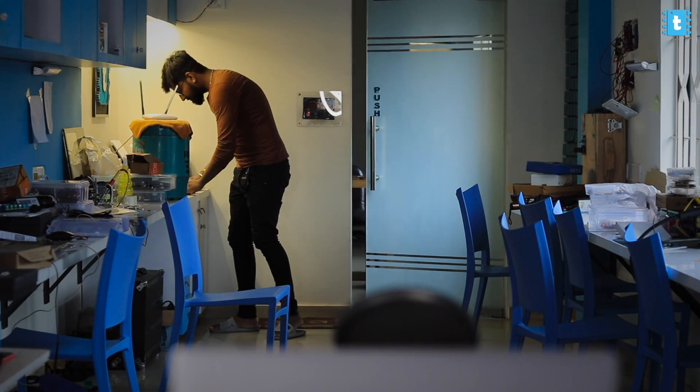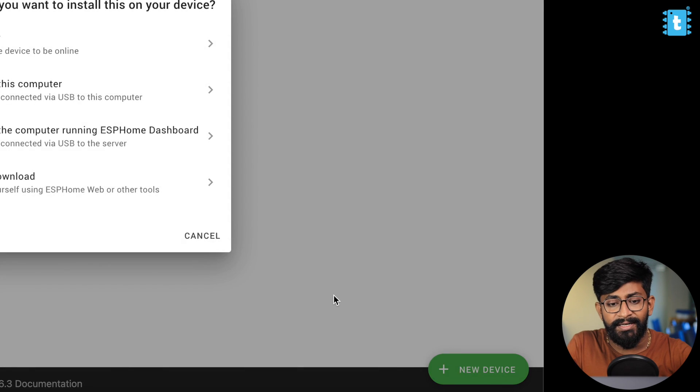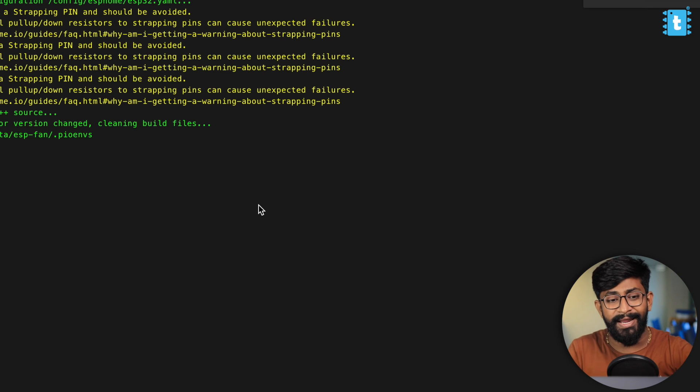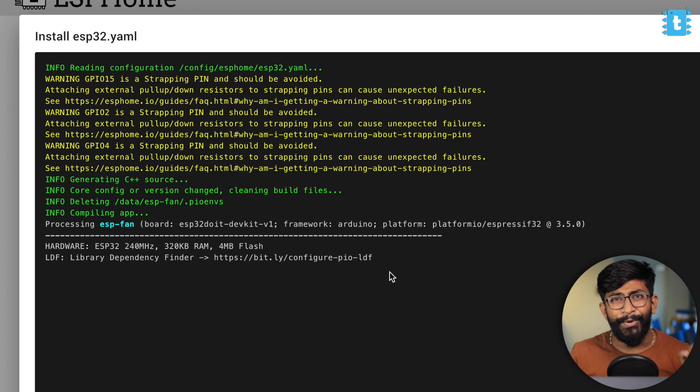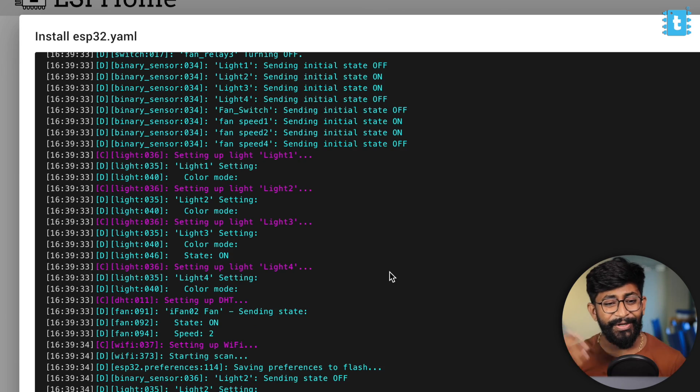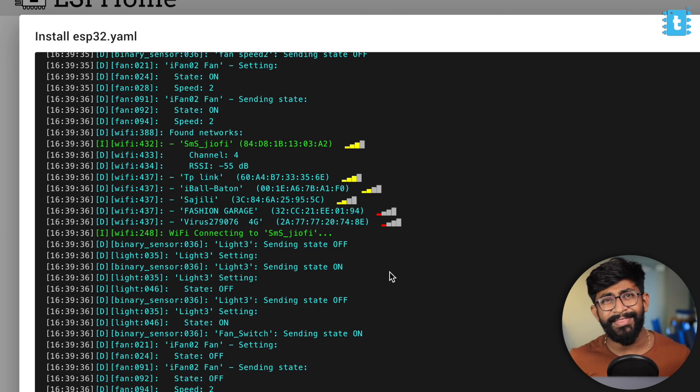I'll connect the ESP32 board with the Raspberry Pi and click on the install button, then select 'plug into the computer running ESPHome', click the COM port, and the upload process starts. After some time, the code is successfully uploaded and we've reached the end of the coding part.